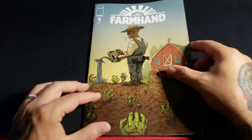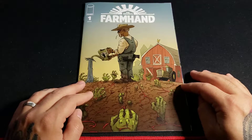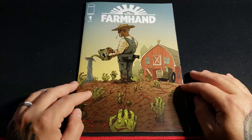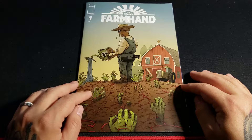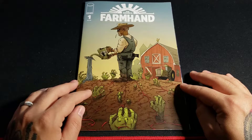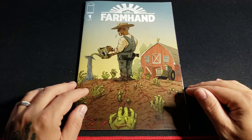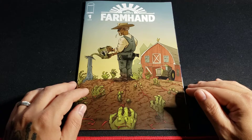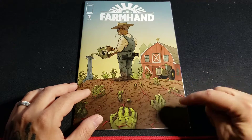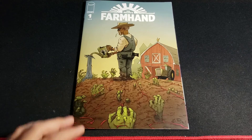Alright guys, so this was Farmhand number one — looks pretty cool, I'm definitely gonna give this a read. If you like the video please hit the like button on your way out. If you like this type of content and want to stick around, hit the subscribe button. I'm a very small channel but it's fun — getting one or two new subscribers every day, so I'm really digging it. If you guys have some feedback or comments, drop them in the comment section below, and I'll see you guys next time. Bye!